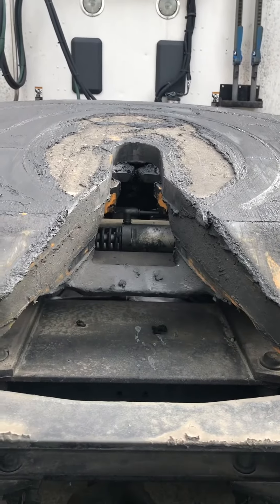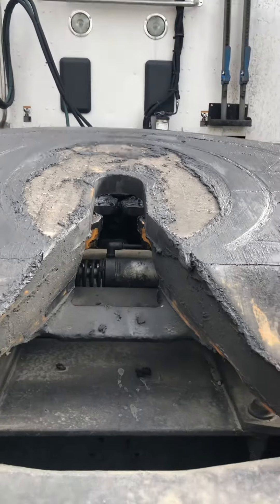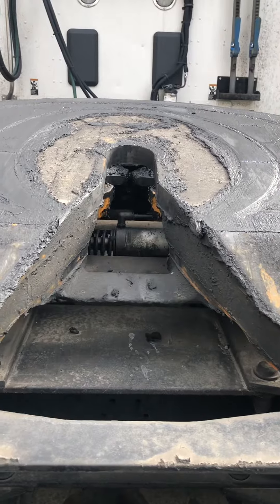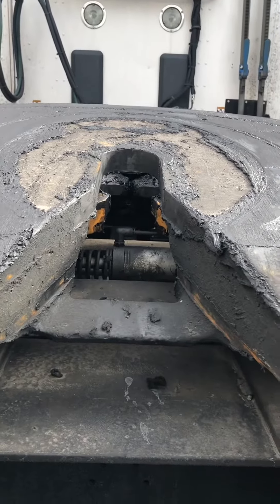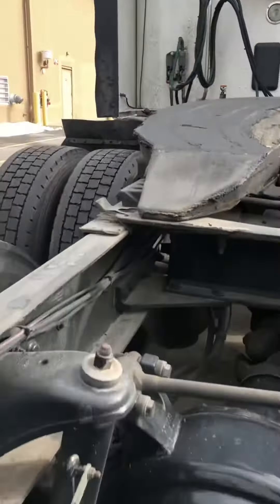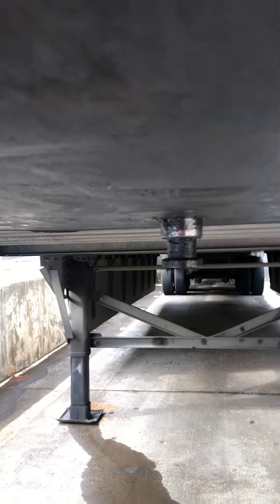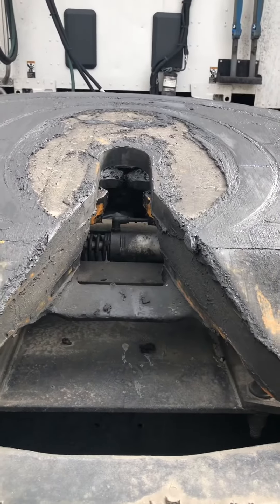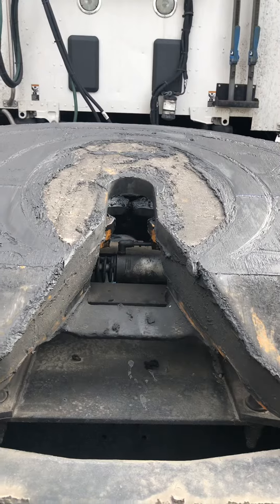Have you ever wondered how tractors and trailers are coupled together? This is a fifth wheel tractor and trailer. It's a coupling device that's mounted to the tractor. Those yellow jaws there will go around this pin on the trailer — that's what holds the trailer to the tractor. The pin goes in this slot, the jaws lock in place, and that's what couples it.